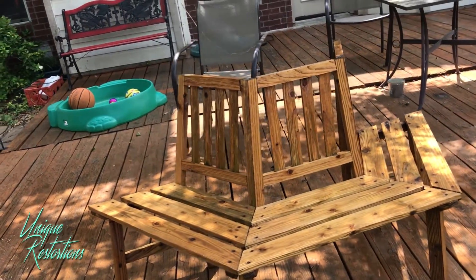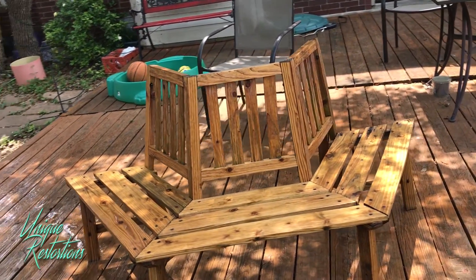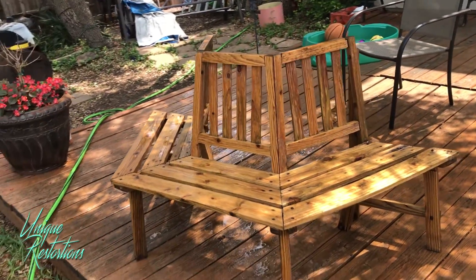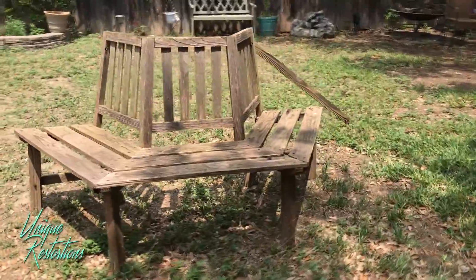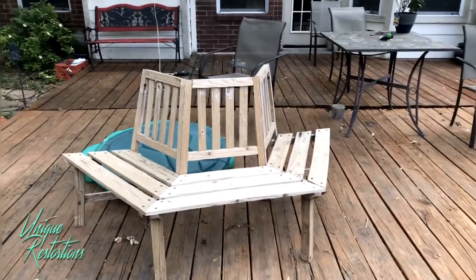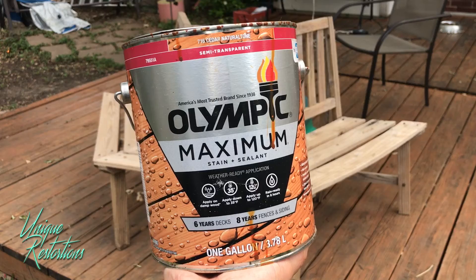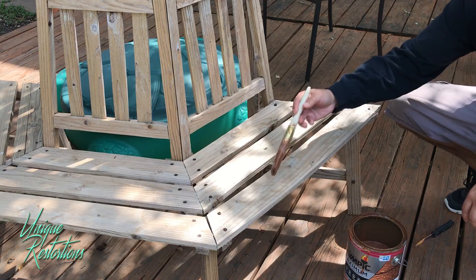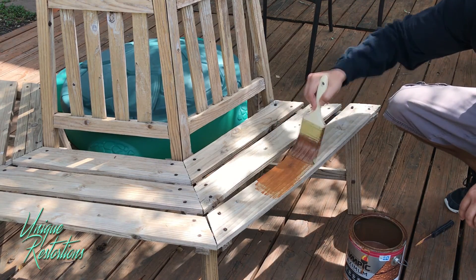Here it is all cleaned up and wet — it looks really good. Once it dries it looks almost white, and that's going to give you a good base for your stain. The stain I'm going to be using is Olympic Maximum Deck Stain. I used the same color to stain my deck and had a little bit left over, so I'm going to use it here.